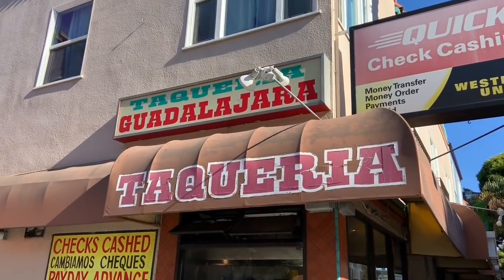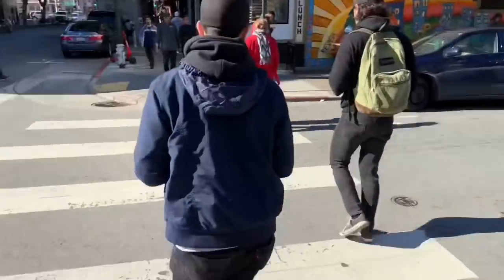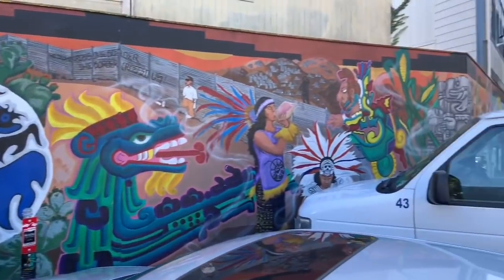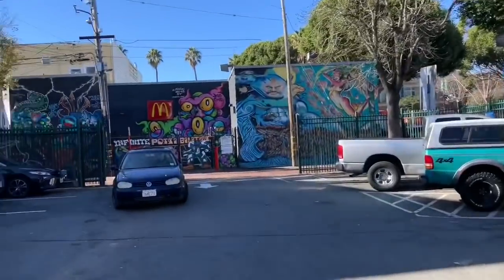All right guys, that's the place — Taqueria Guadalajara. We got the food, we're about to take lunch, and then go upstairs, clean up the rest, and go home after that. Every little corner here — look at that, even a McDonald's.